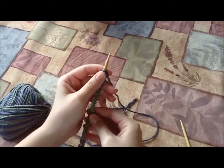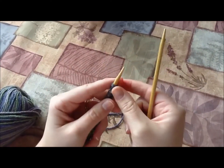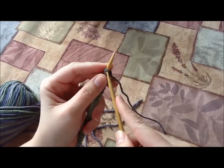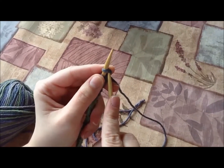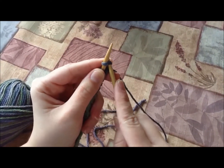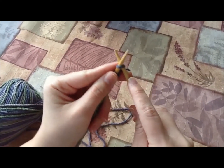Now I'm going to show you how to do the knit stitch. Take your other needle. We're going to look at this first stitch here. We're going to wiggle the needle under that stitch — see how it's under it now? And put that needle so it's behind your left one, so you have an X, with the right needle being underneath.